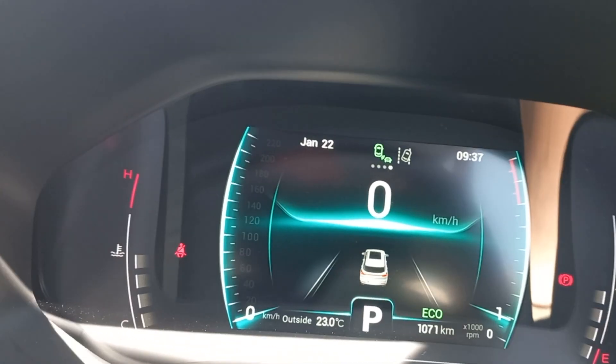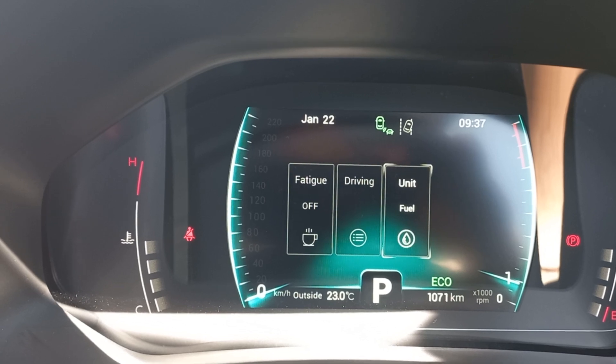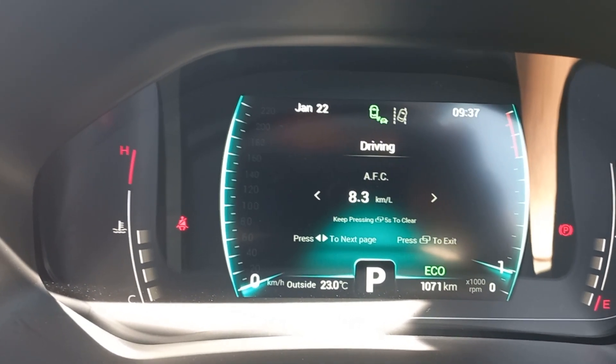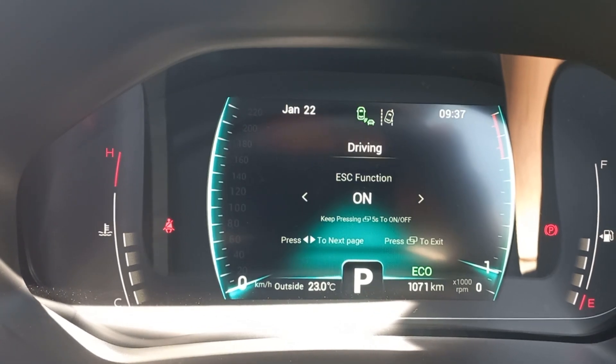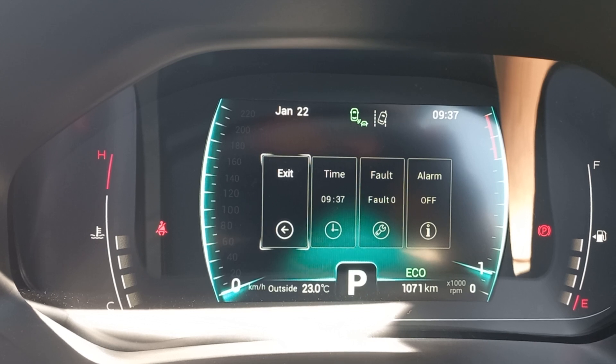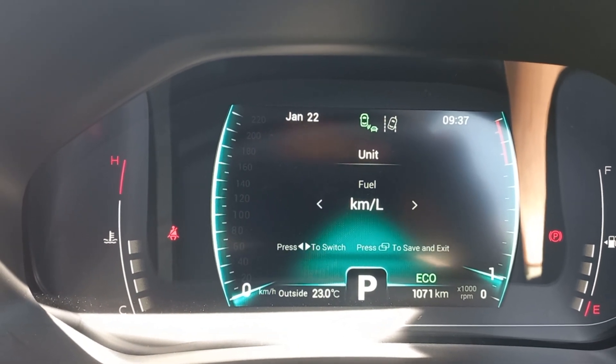With the T4 and T8, the stability control also has a dedicated ESC button down below. On this one you need to physically go into the cluster menu to change it, which I find strange because you'd want to do it on the fly. You have to physically stop to switch your ESC off.